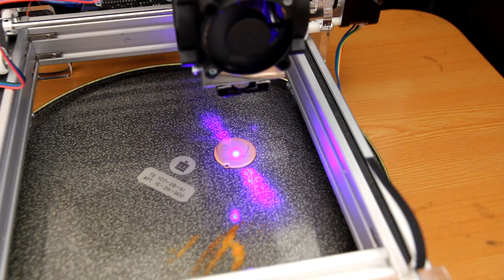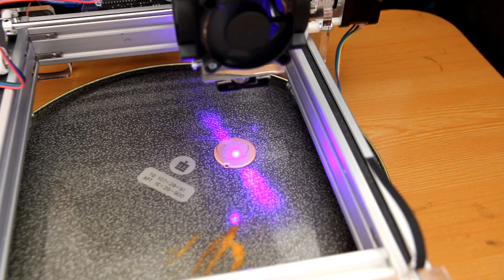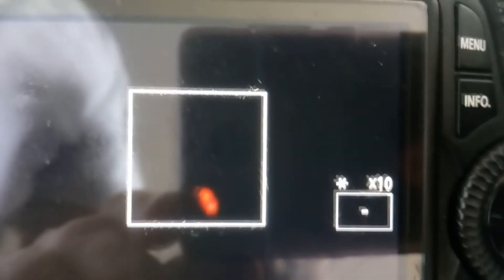Now we are moving the Z-axis up. Let's see what's happening with the spot — the spot is getting smaller. Stop. I think that this spot is pretty much the minimum that we can get with our laser. Sorry if our hands are trembling.